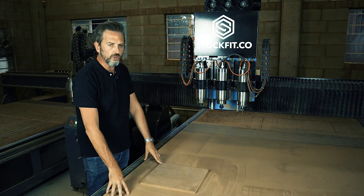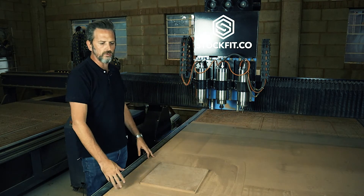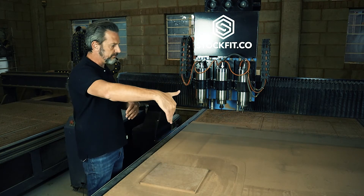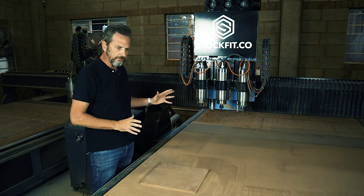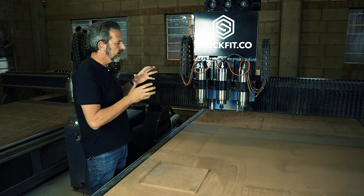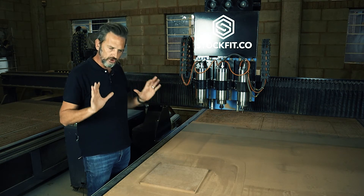Your machine might be 1.2 meters by three meters, or 1.2 by 2.4 meters, or it could be a small hobbyist desktop machine — maybe a meter by a meter. Most machines work on the same principle: they've got a limit switch which means they can't go further than that specific limit switch. That's why the machine homes, and that's it. So we've got the machine's homing sorted out.